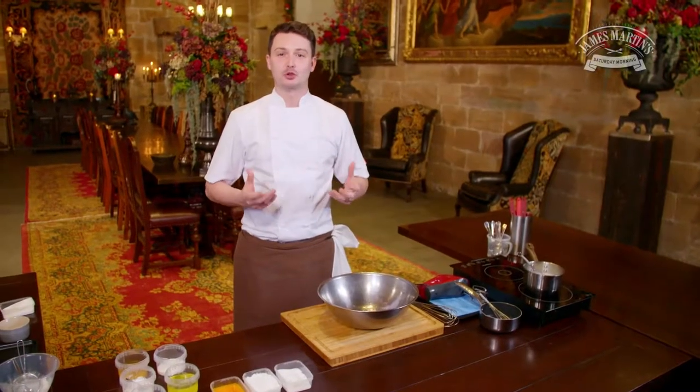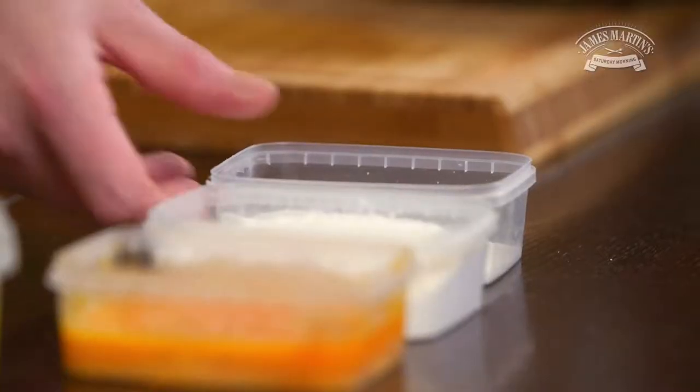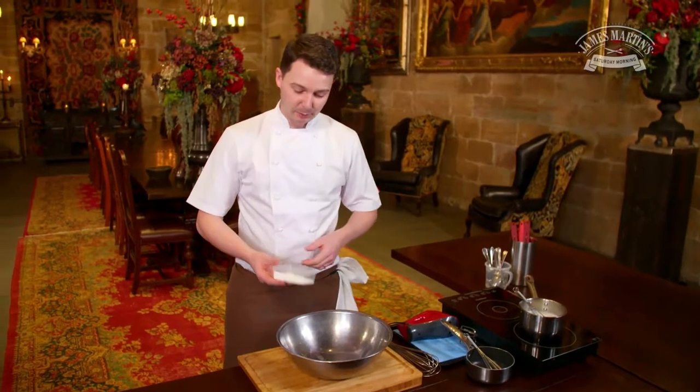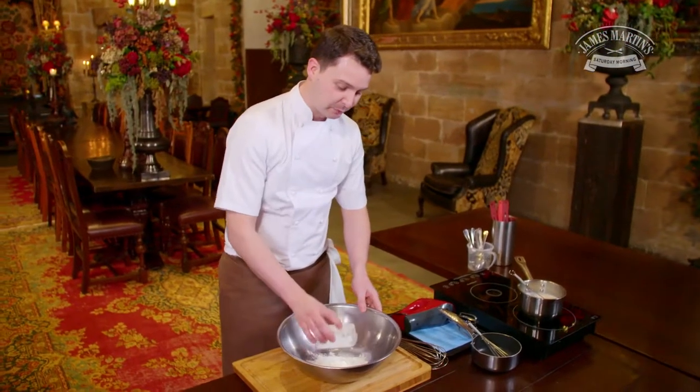So I'm going to be making a passion fruit soufflé. In order to do this we need to make a crème pâtissière. What we need to do is heat up our milk and combine our sugar, our corn flour and our egg yolks together to a smooth paste.